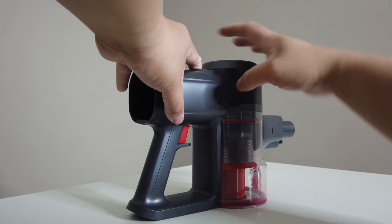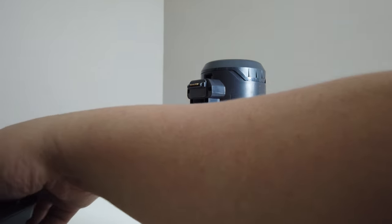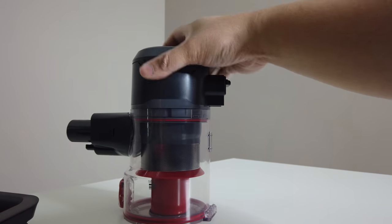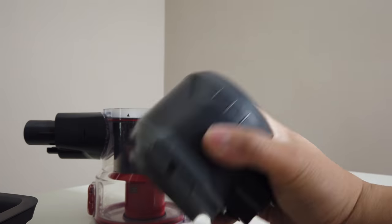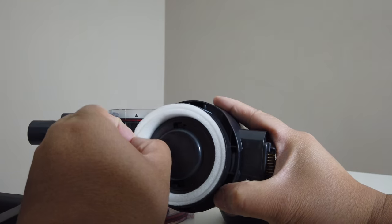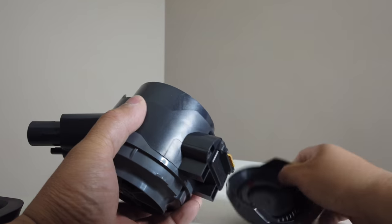On top here you'll be able to take off the handle and set it aside. On the side there's an unlock and lock button — just twist it to the unlock side and pull it out. This is the actual motor itself. You can also twist the top section and lift it to clean the filter inside. I like how it has all those features so that you can literally clean it all.